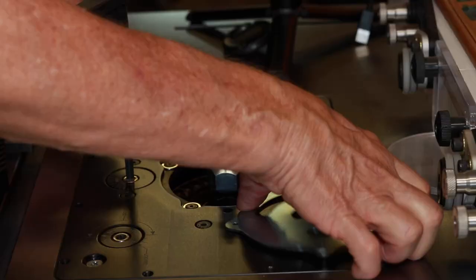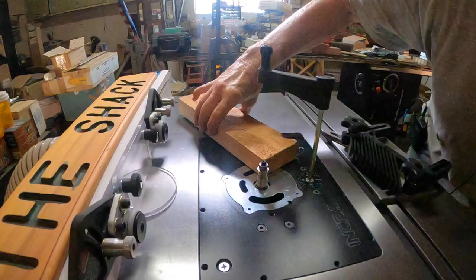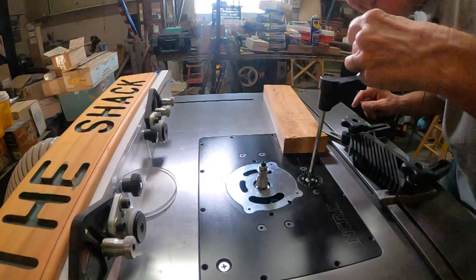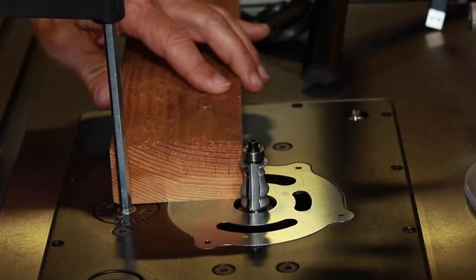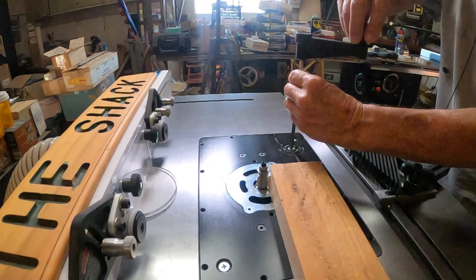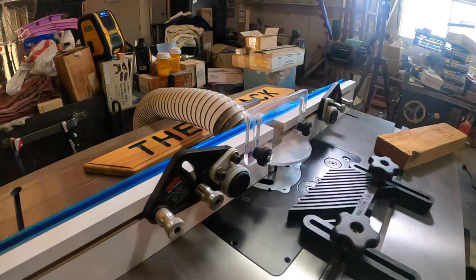All right, let's go. I want the profile at the bottom here to just barely start hitting the bottom of my material. That's pretty good right there — I'm going to take it down just a touch. I think that's good right there. I like that. I want to make sure it gets the full edge. All right, we're all set up — let me connect the power and the dust collection and we'll do our first profile.